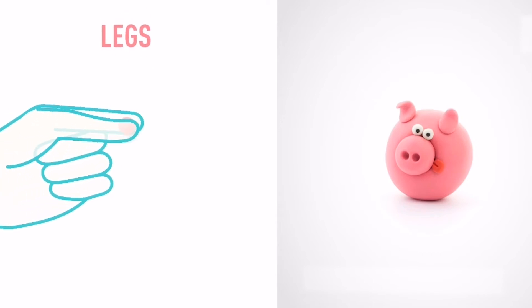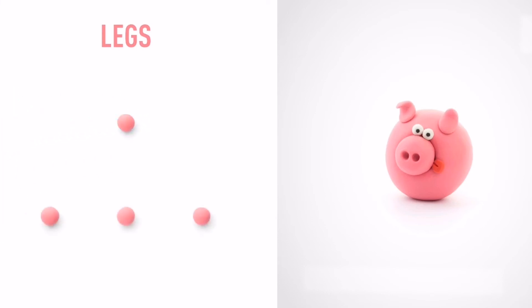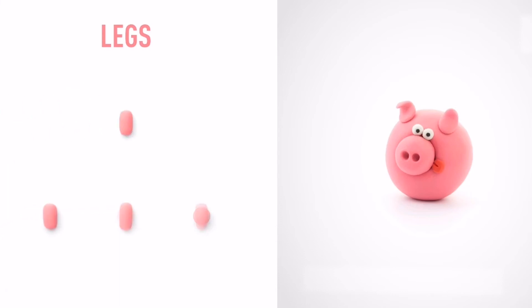Let's model some legs. Take a piece of pink clay and roll four mid-sized balls. Then roll them into sausage shapes with your fingers. The legs are done.